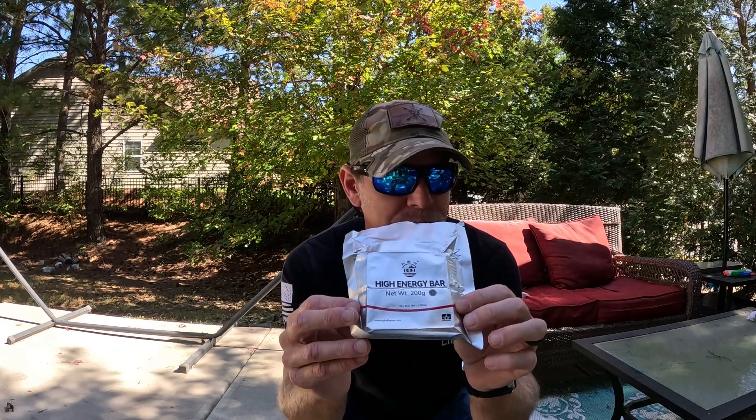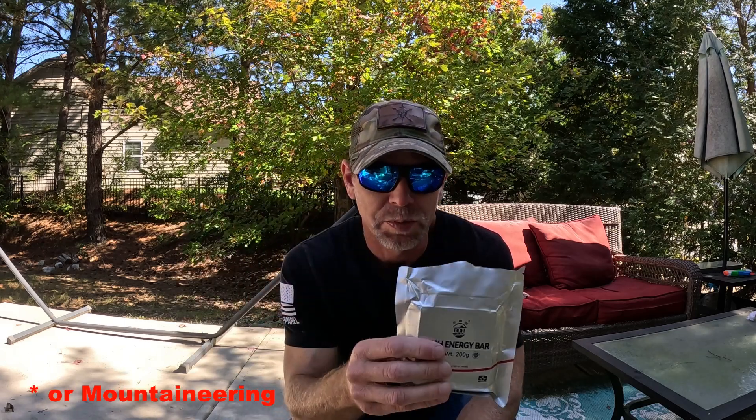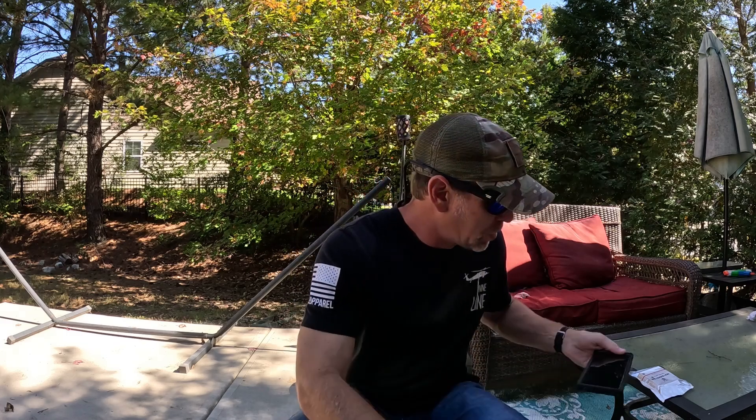With search and rescue, you're probably already going to be taking some food, so you might as well take some energy bars like these, or at least emergency rations. What if you run out of your food? What if you get separated from the group, or you find the hiker or the lost person — you instantly have something you can give them when you reach them, along with water and any kind of medical care that they may need.